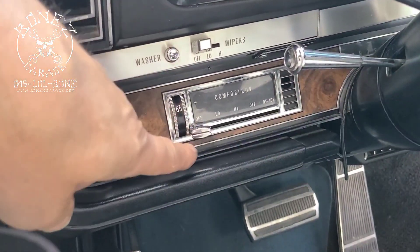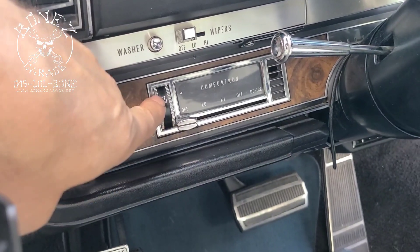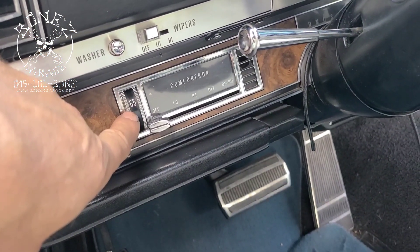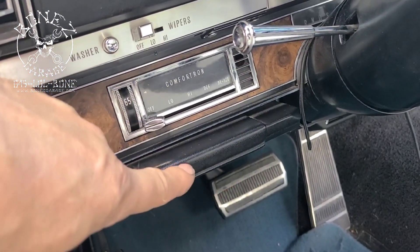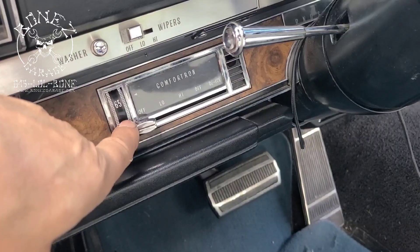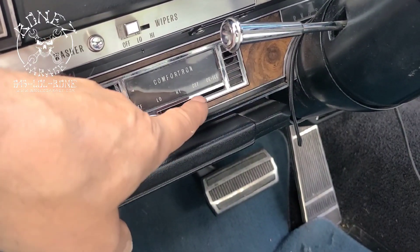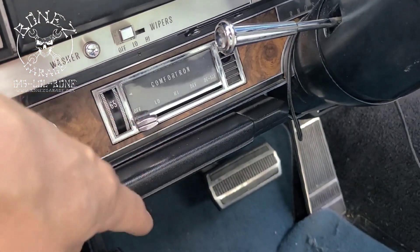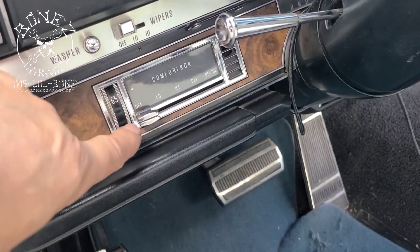So now we have everything properly working. When you go into the car and turn on the Comfortron, no matter what temperature you set it at, it will control the speed of the fan, the amount of air conditioning, and the amount of heat coming into the car at all the different speeds. The defrost and de-ice is upper and lower, so there's a lot going on with these systems.